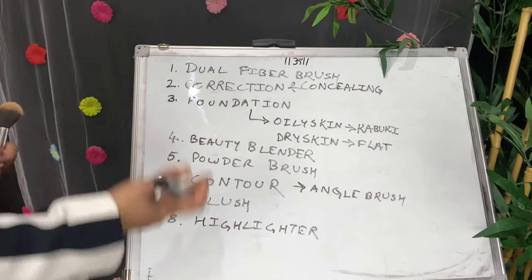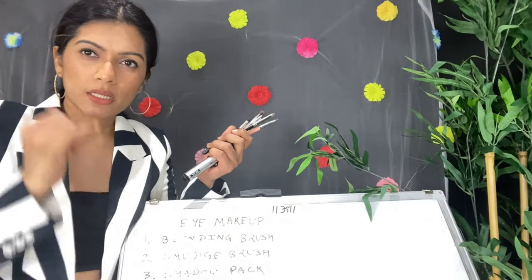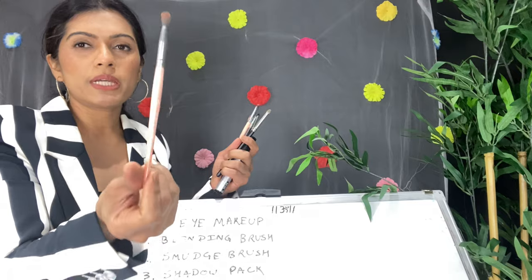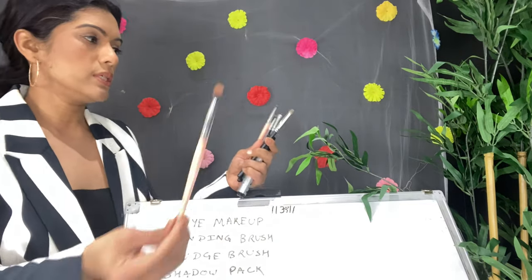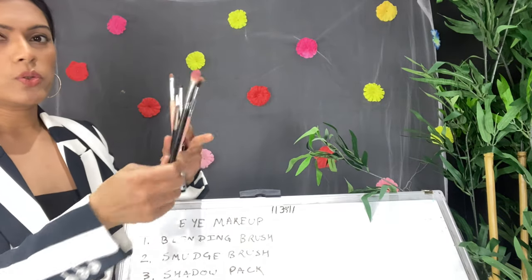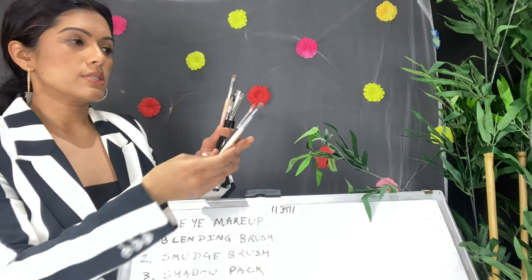Now for eye makeup. You need a blending brush, smudge brush, shadow brush, sponge brush, cut crease brush, and eyeliner brush. For the blending brush — whenever you apply color on the crease — you can use Pack 050, which is an amazing blending brush, or BH Cosmetics brushes, which I've been using for many years with no shedding. You can also use the MAC 217 blending brush. Blending brushes are round and fluffy, so they go into the crease and buff out the color.